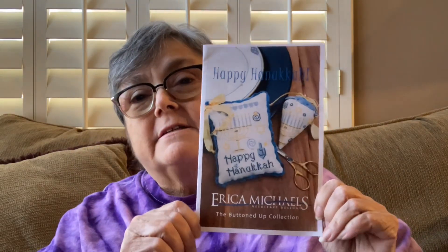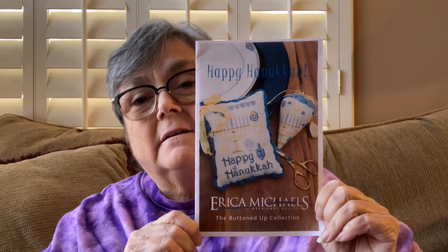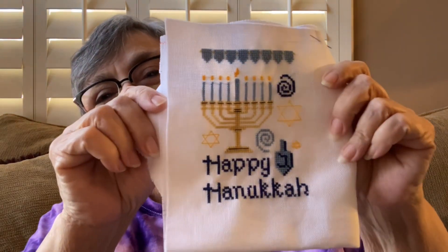I kind of participated in that a little bit. I'll show you that in a minute. I have two finishes, some WIPs, and a tiny bit of haul. My first finish is Happy Hanukkah by Erica Michaels, which I am doing as a birthday present for my brother-in-law, whose birthday is very soon. And yes, Rachel, I know I saw him finish your worth of present. Sorry. Here it is — Happy Hanukkah.